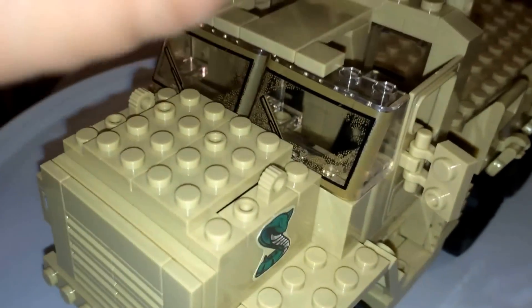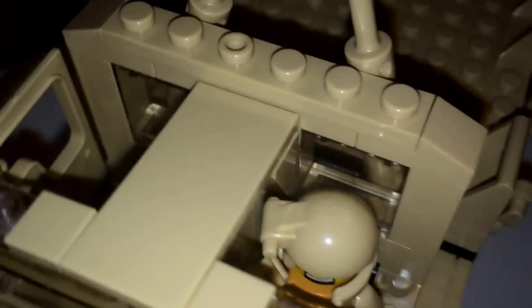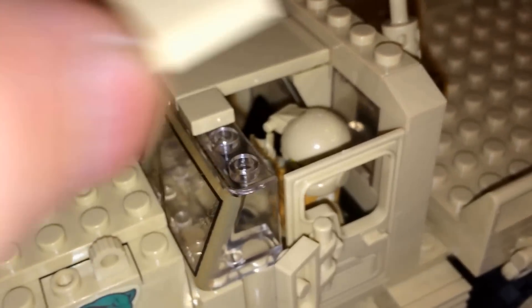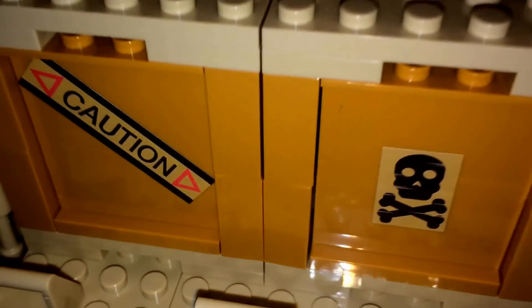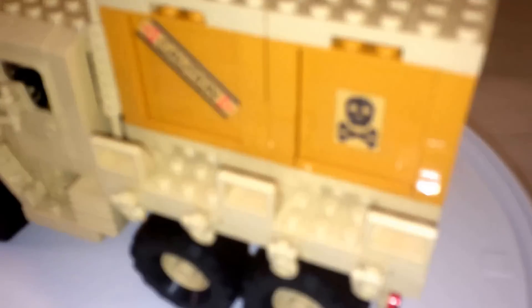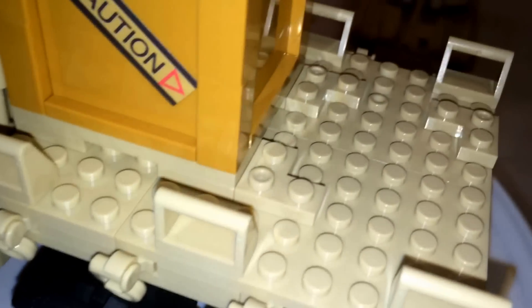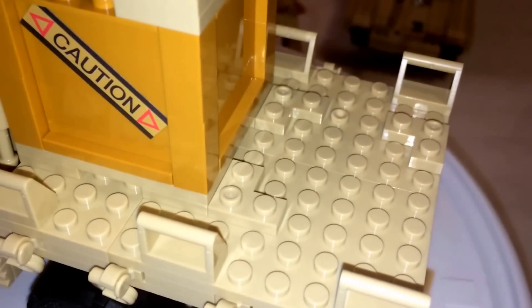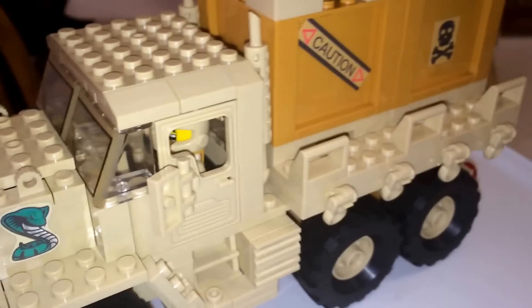To put a minifigure in, just pop the top open. That's not supposed to happen. There's room for actually a couple guys in there, but I just put one in. Also, two of the crates are meant to go on the back — that's a great idea, but the execution is really poor because they should have used tiles so they won't stick. That kind of ruins the play feature.